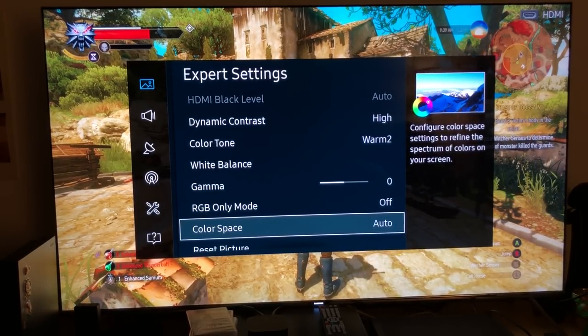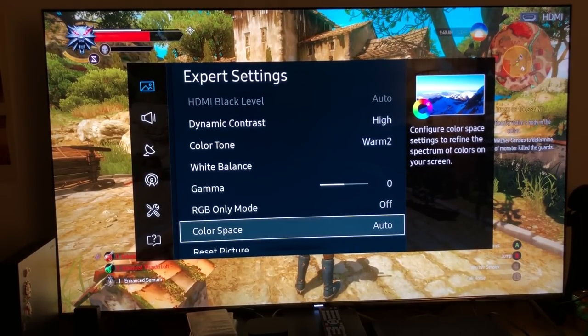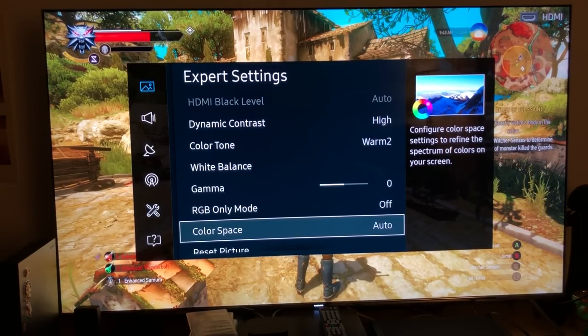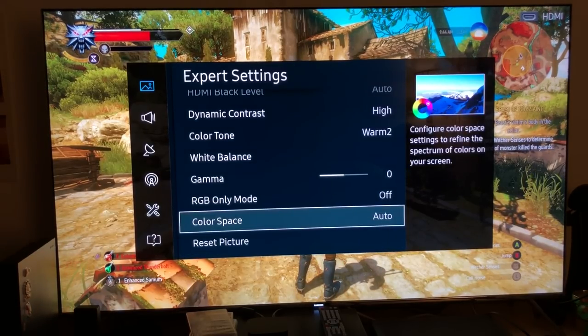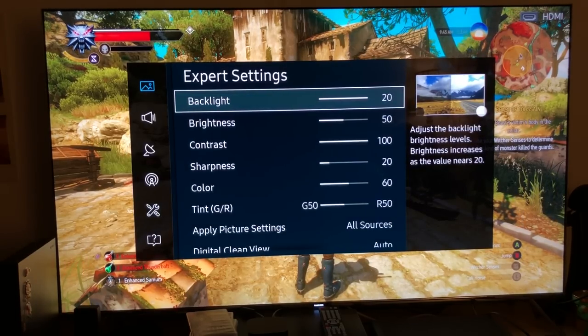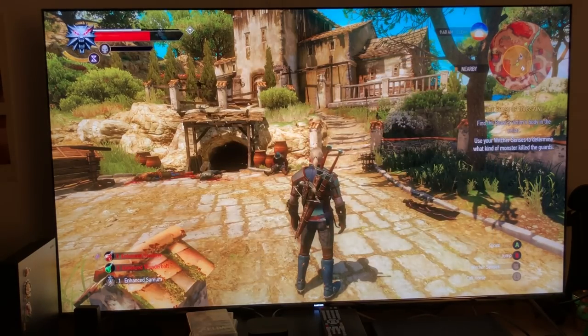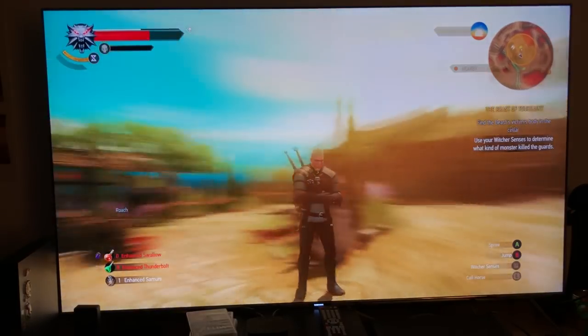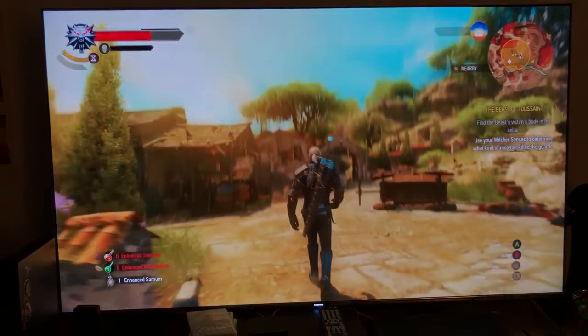For color space, I used to use native but I find it's better to let the TV decide the best color space settings for the content. And that's pretty much what I'm using here. Honestly, this is the best HDR picture calibration settings — you won't get great gaming performance and there will be some input lag, but you are going to get excellent HDR picture quality.